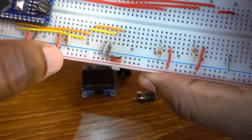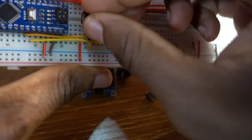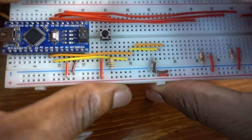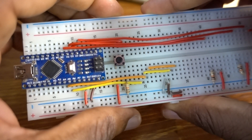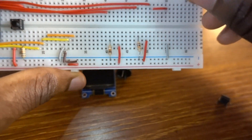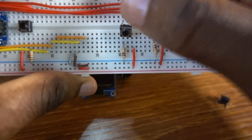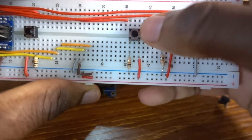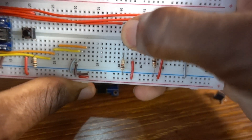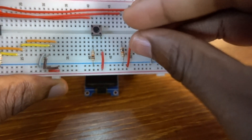This is the first push button, which is attached to Arduino Nano Pin 3. This push button is attached to Arduino Nano Pin 4, and it's also attached to a 10K resistor.